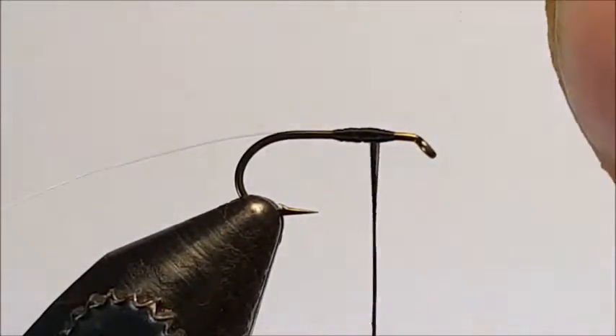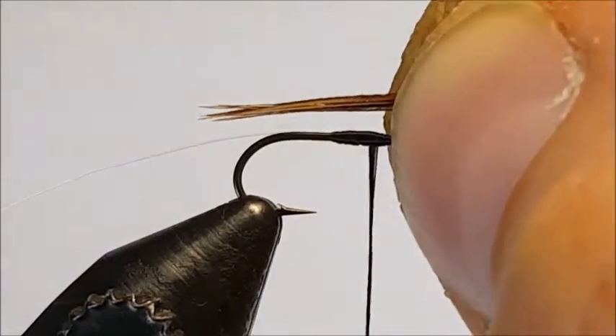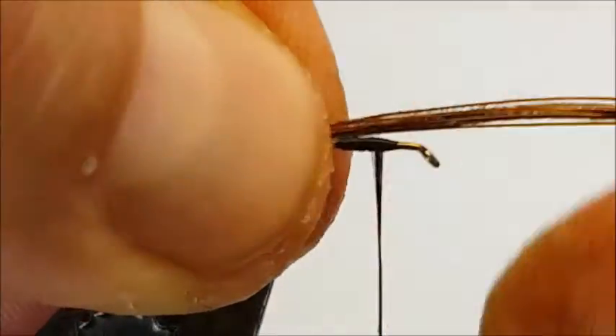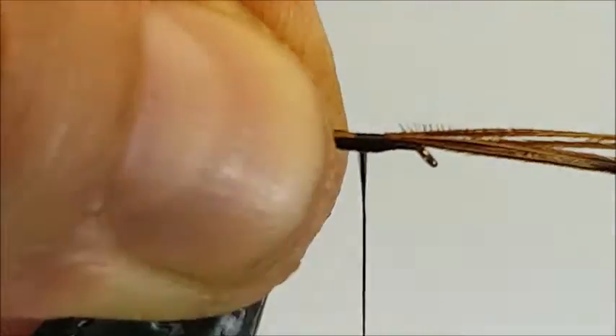For the tail I've stripped away some pheasant tail hackles. I like to have the tail about half the length of the hook shank. So just move them over slightly, size them up, and then wind the thread to secure them in place — just position them on top of the hook shank.